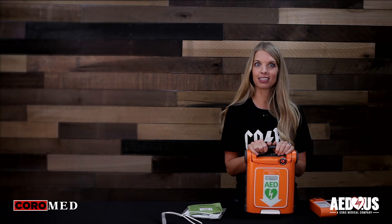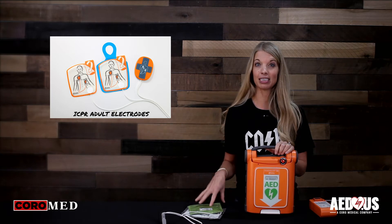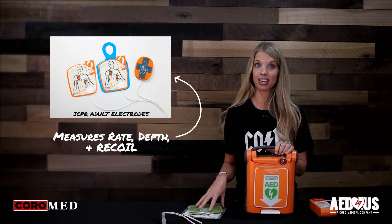There are two types of adult pads that will go with this unit. One is the standard electrodes and the other are the ICPR pads that have CPR feedback and will correct you if necessary.